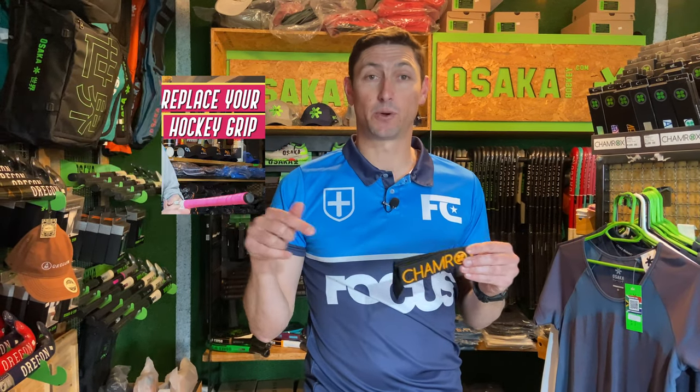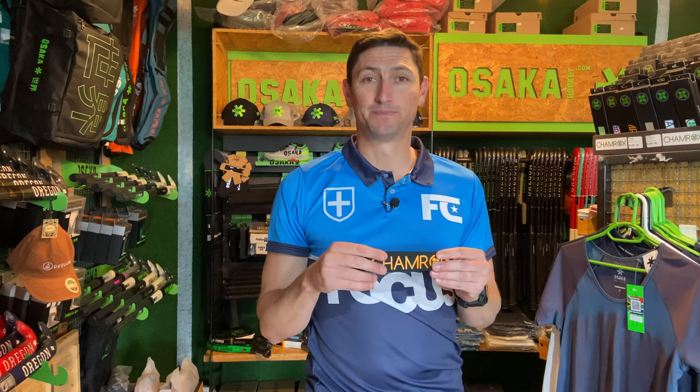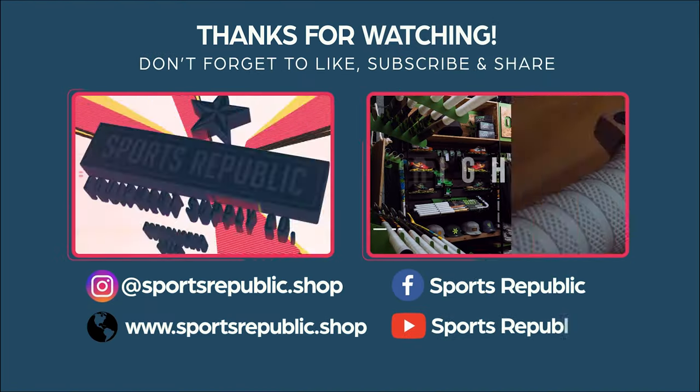Please make sure you hit the like button. Subscribe if you haven't yet done so. Pop comments down below if you've got any questions on these or any other grips that you maybe use that you think are pretty good. And if you don't know how to grip a stick, please watch one of our videos and we'll see you on our next review. Bye.